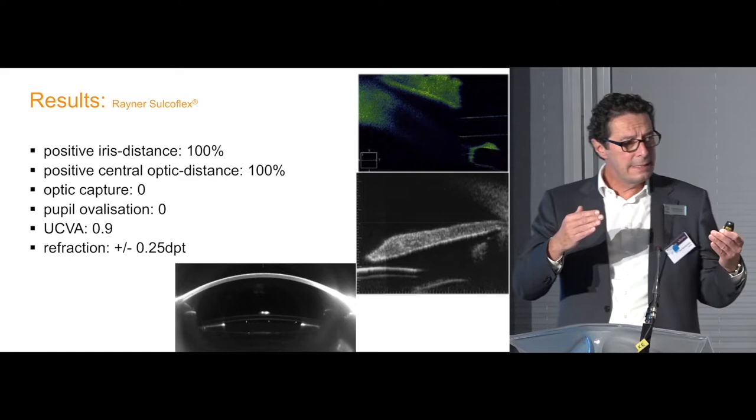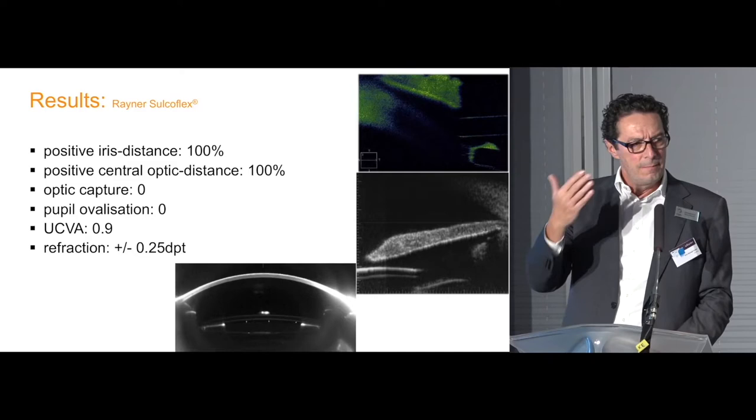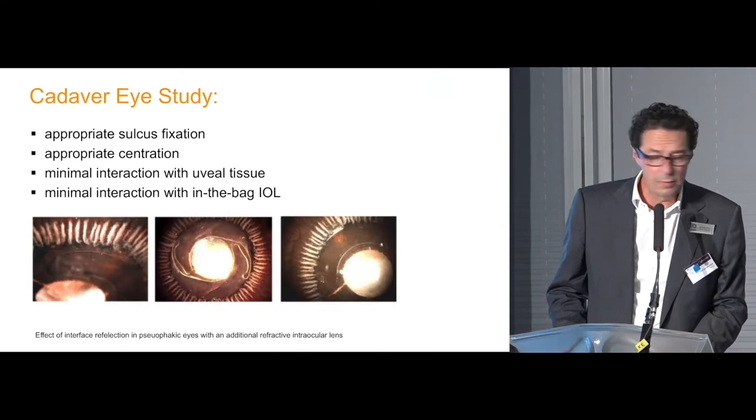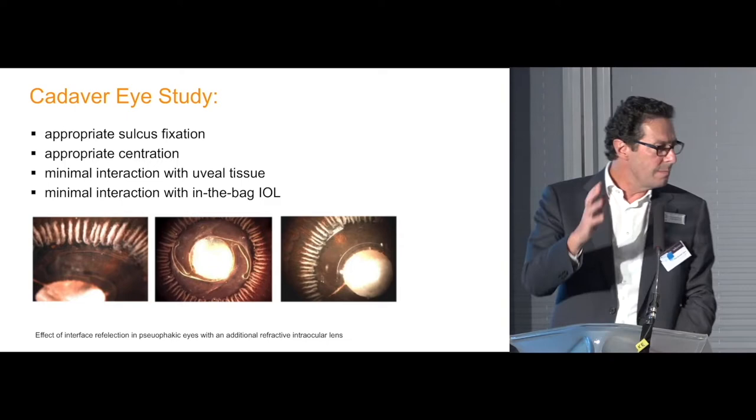There was a good distance between the iris and the lens surface, and between the bag lens and the add-on lens, with no distortion of the optics, so the lenses worked very nicely. A cadaver eye study was also performed by Liliana Werner using the Miyake technique, which showed that the position of the lens is very good in the sulcus and not significantly irritating surrounding tissue.